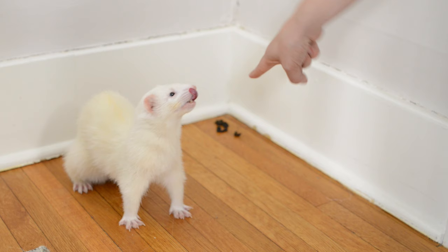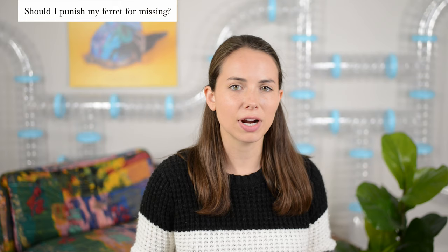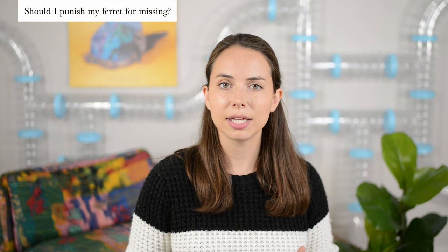If your ferret has an accident, don't yell at them, hit them, or rub their nose in the potty accident. This will only confuse and frighten your ferret and hinder the potty training process. Instead, clean up the accident as best you can to remove the smell, and then we'll try to figure out why your ferret missed in the first place.